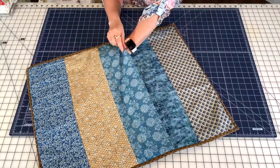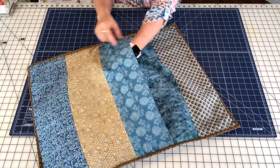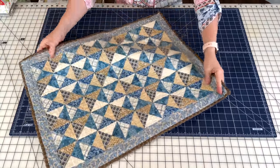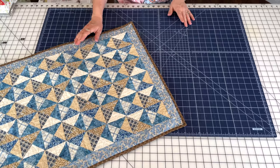I didn't put a zipper in this one — I just did the flip opening where you can insert the pillow in. The pattern for this is one of those $3.99 patterns that you'll be able to use. I wanted to show you some other options though.